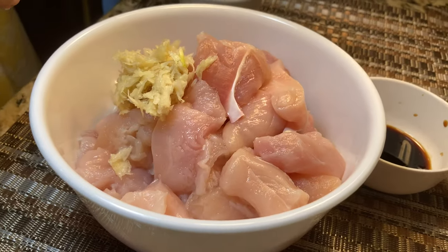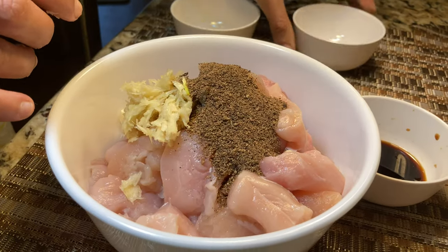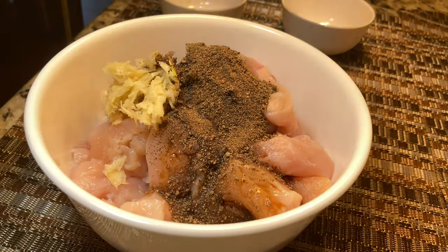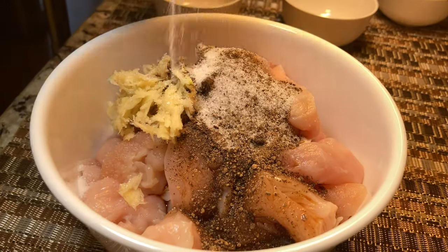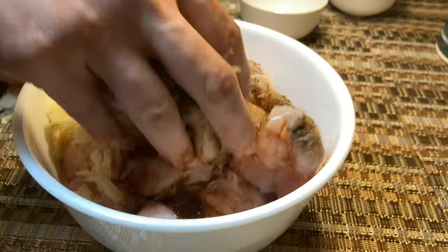I'm going to add all the ingredients into the chicken for marination — a tablespoon of ginger garlic paste, a tablespoon of pepper powder, a tablespoon of soy sauce, and some salt. Mix everything well and marinate the chicken pieces for at least half an hour before frying.